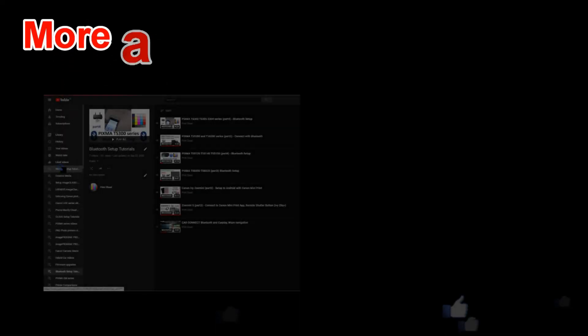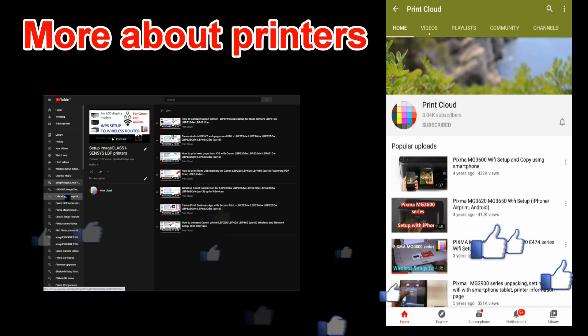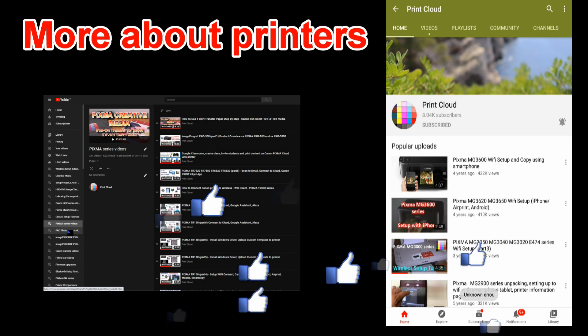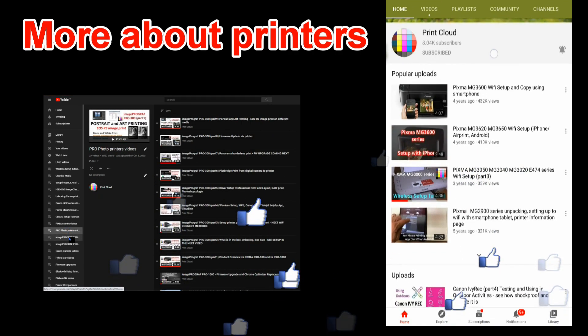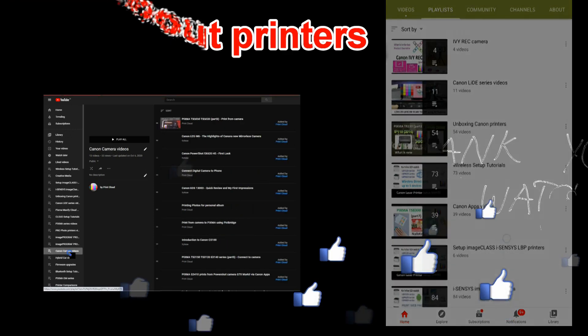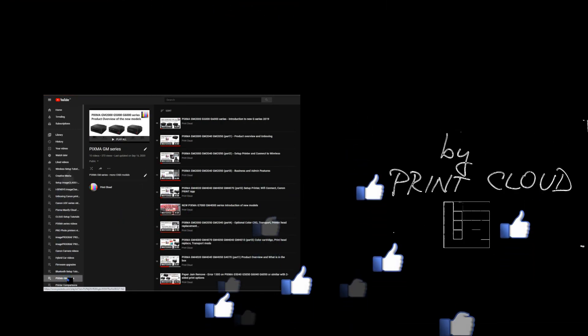And that would be all in this video. Find more videos and demonstrations on PIXMA printers by touching the right upper corner of the screen where you will find the full playlist on different PIXMA models. Thank you for watching and sharing. Bye.